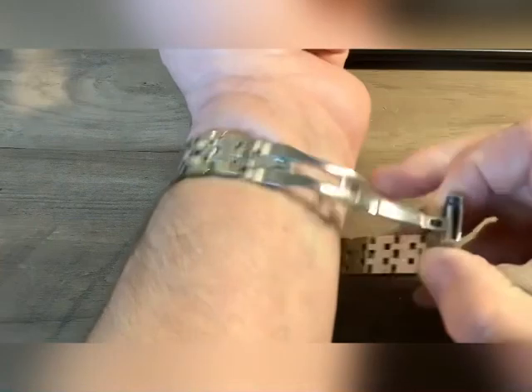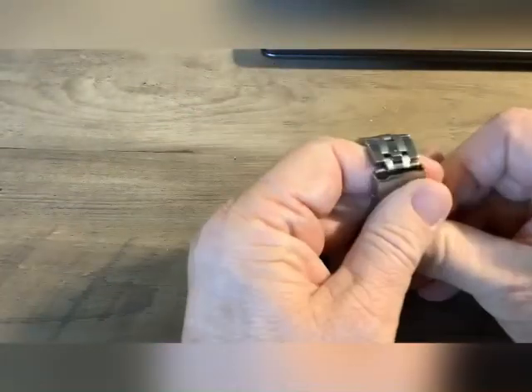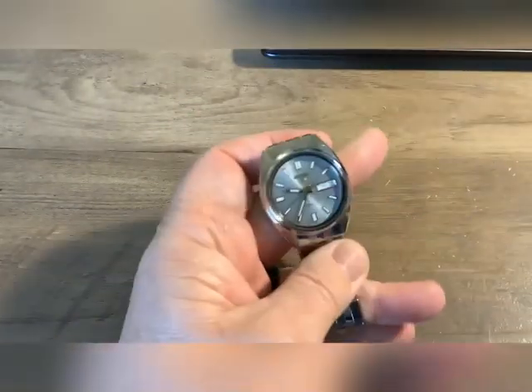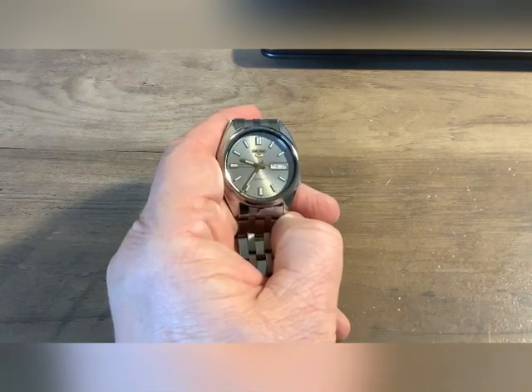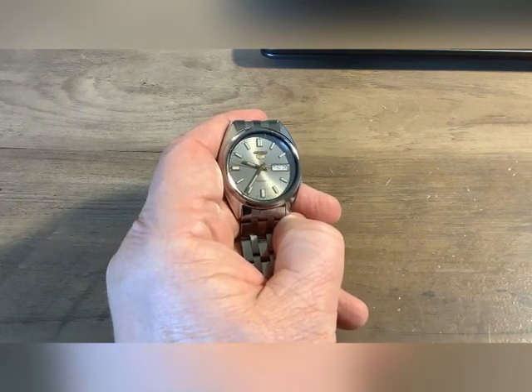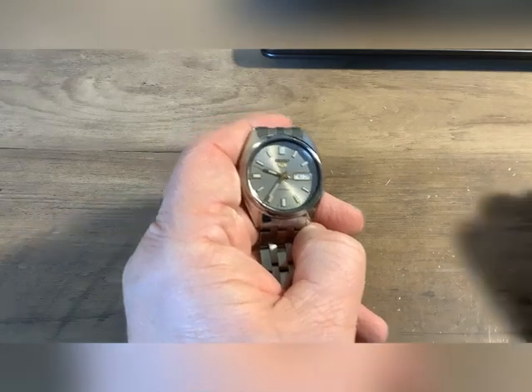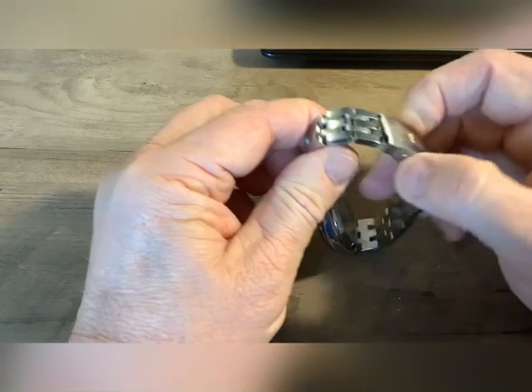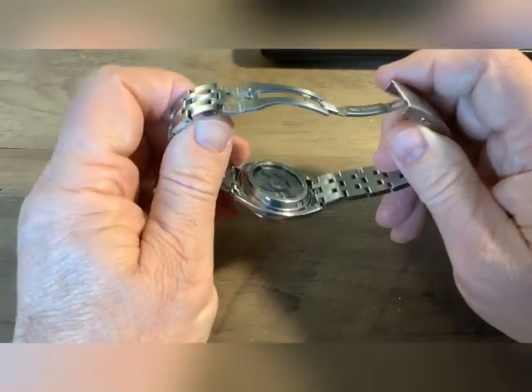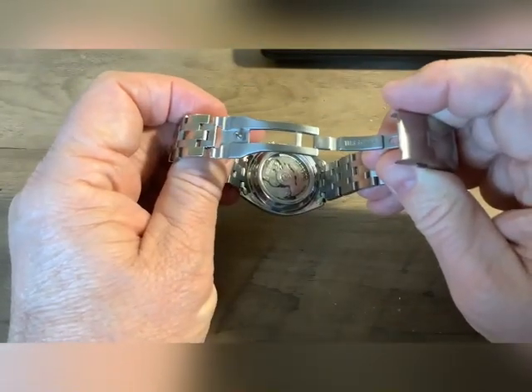This watch is a little banged up from me wearing it, and since I replaced the band I'm wearing it a lot more again. You can't go wrong with a Seiko 5. Most Seiko 5s are discontinued now because the movement in here they no longer make, but it's my understanding that they have tens of thousands of these movements in reserve.